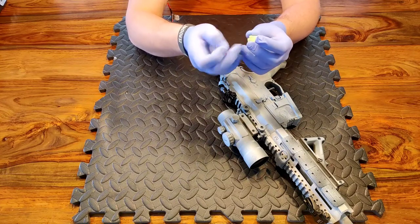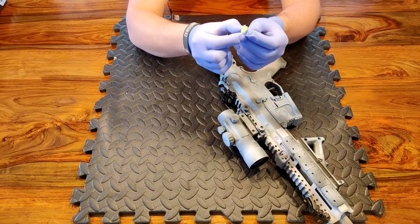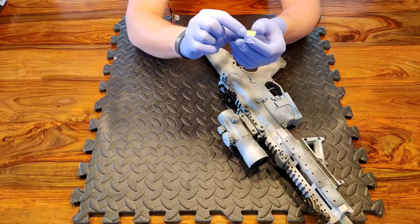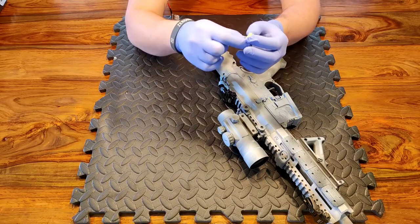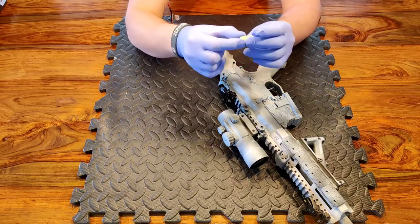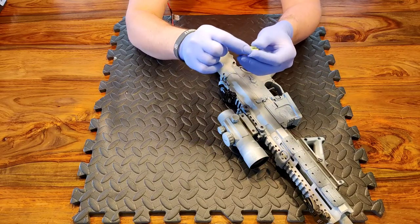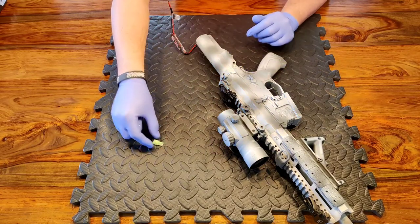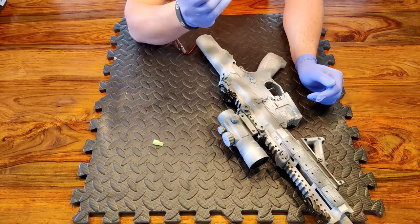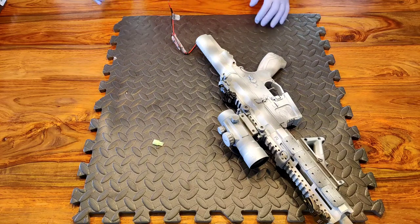Over the years I've encountered issues with these Mini Tamiya connectors. You could go for many years and have no problems at all, but I have had issues where these have created strange faults — it looks like it's connected, it looks like there's good continuity in the circuit, but when you remove the connector that solves all your problems. So for a first port of call when I'm upgrading any of my replicas, I will change out to a Dean's connector.